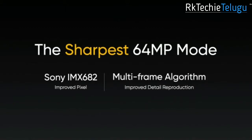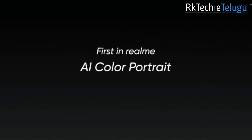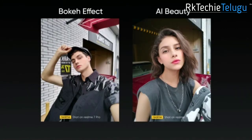On the back you have a quad camera setup with a 64MP Sony IMX682 sensor as the main camera. You also get Realme's first AI color portrait shot — you can set the background to black and white. On the front, there is a 32MP selfie camera.